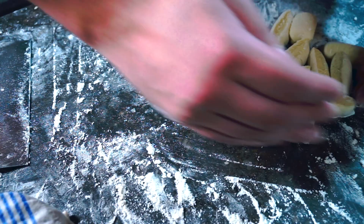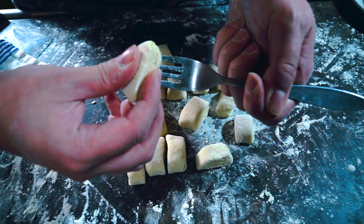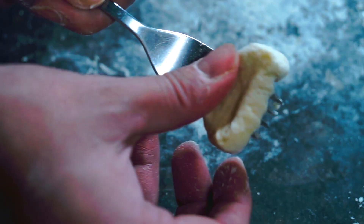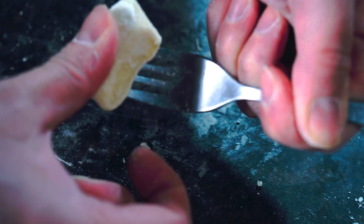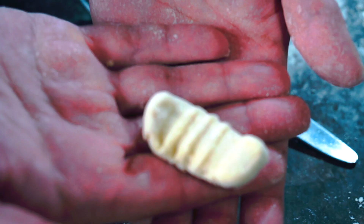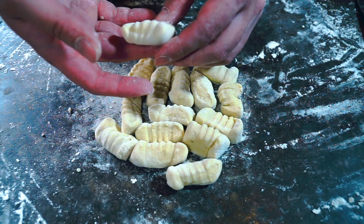Try to keep the same width on each gnocchi. We need to add the ridges and the dimple. It took me a few tries to get right, but once I figured it out, I was making a few dozen gnocchi in just a few minutes. Take a fork, starting at the top or the pointed end, and roll it towards the bottom of the fork. Push down slightly with your thumb as you roll. This way, the fork makes little indentations on one side and your thumb makes a little divot on the other side. The sauce will get caught up in between these little grooves, which is delicious.